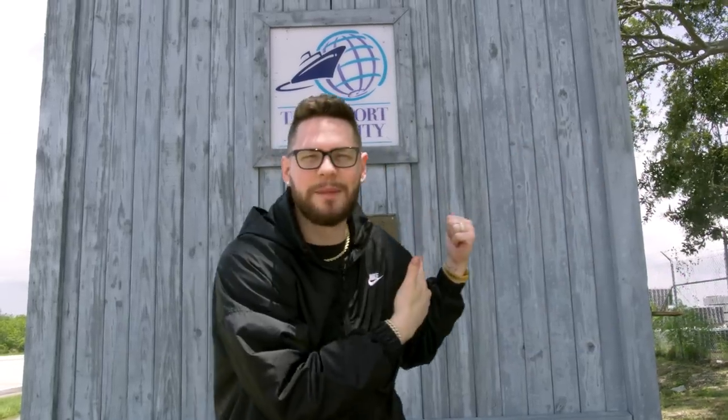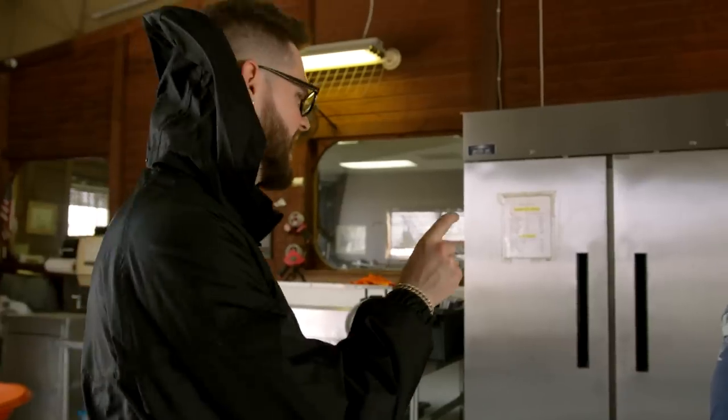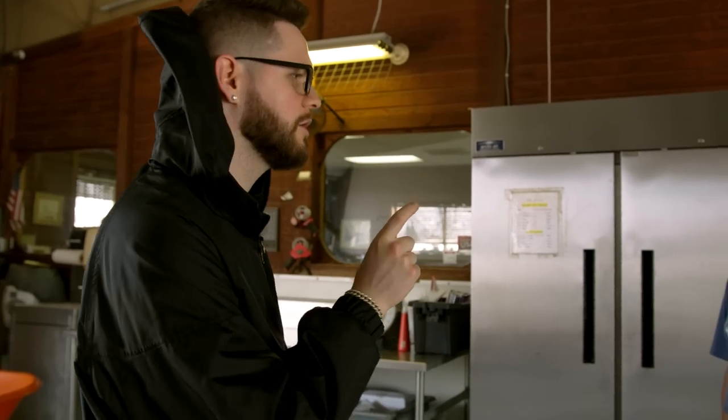Luckily I live on the Gulf of Mexico so we're gonna go grab some fresh shrimp right now. Here we are at the Tampa shrimp docks — same ones as last time. As you can see we got the shrimp boats here and we are getting this shrimp fresh off the boat. These are gulf shrimp.